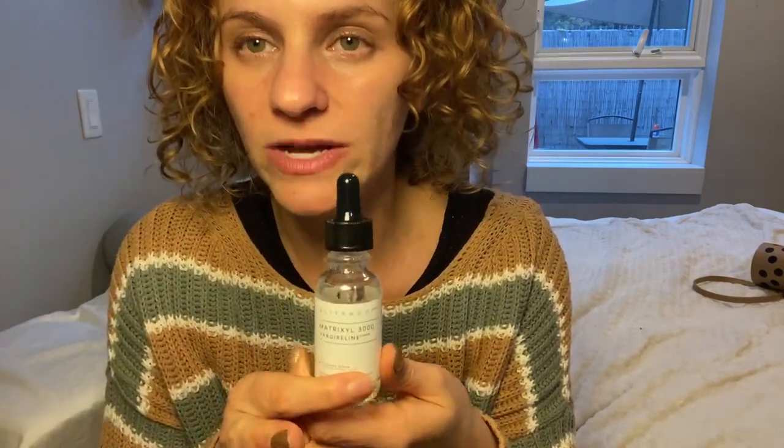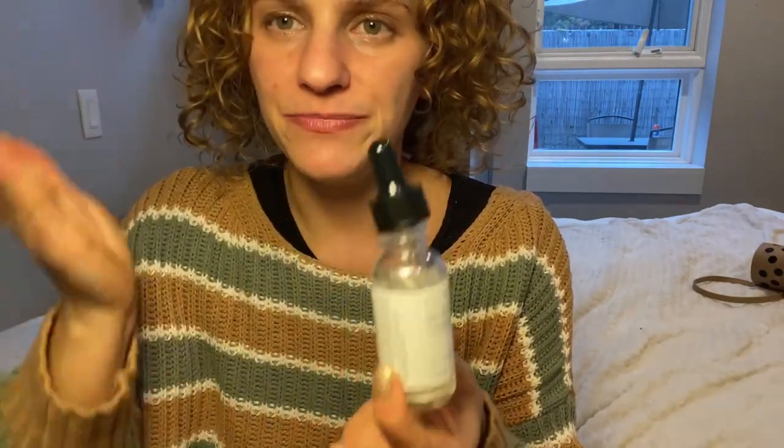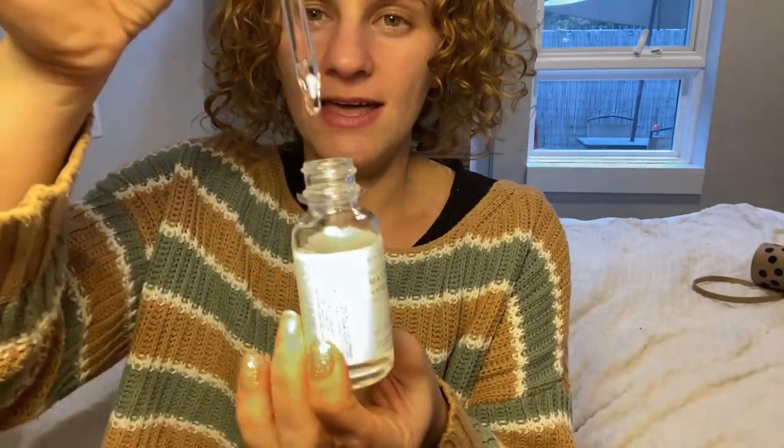These two do work together, so you don't have to worry about separating them. I only use about this much — it goes on the face really lightly. You want to use it especially where you might have some wrinkles, like this area right next to the lips and on the forehead. It absorbs so quickly. I also go down to the neck if I have any left on my fingers.